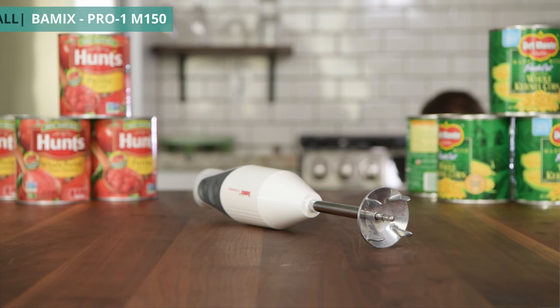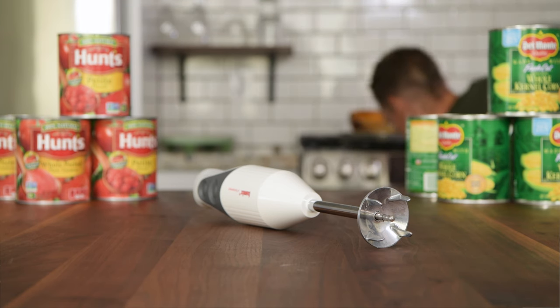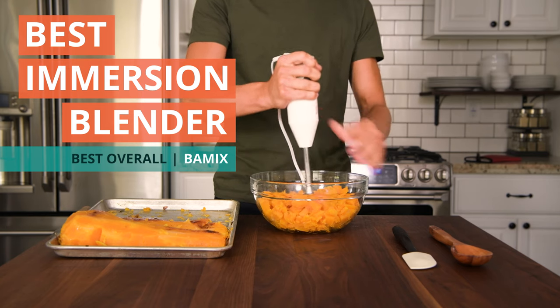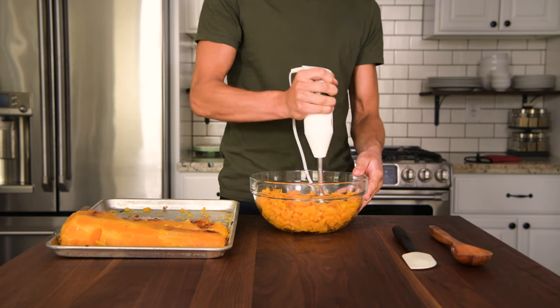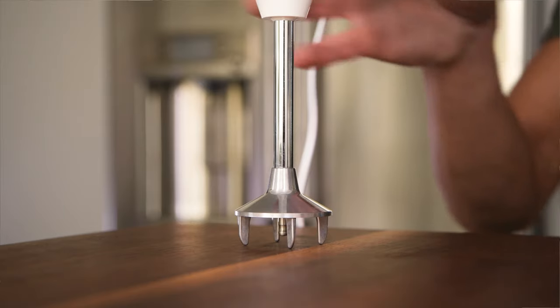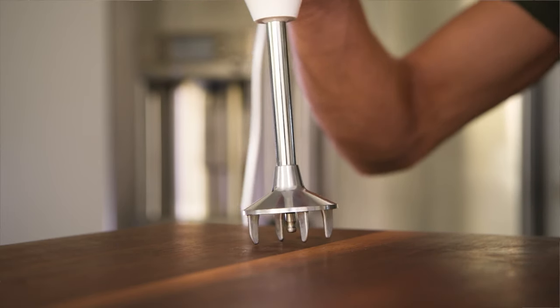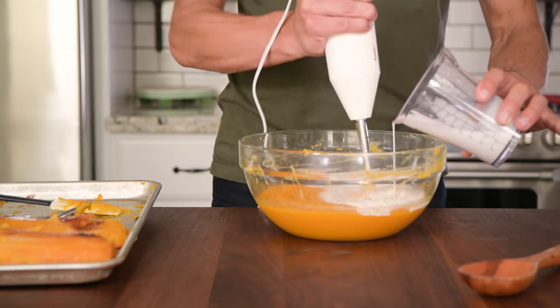Ultimately, we found that the Bomix Pro One M150 beat the competition, which isn't particularly surprising considering the fact that the Bomix was designed by the very guy who invented immersion blenders. The Bomix was simply better and faster at blending — this was definitely attributable to the open-cage design, which none of the other blenders featured. This was created to draw food into the blade so that it could blend more efficiently and get the job done faster.